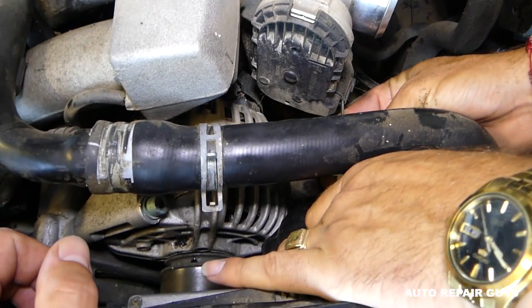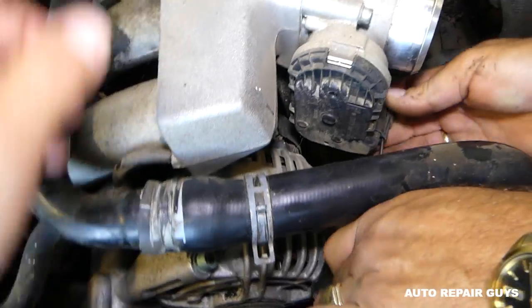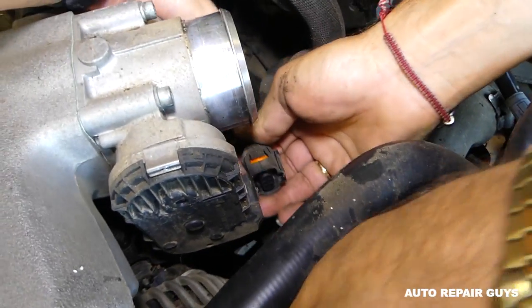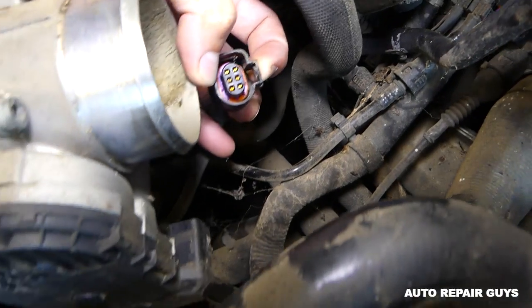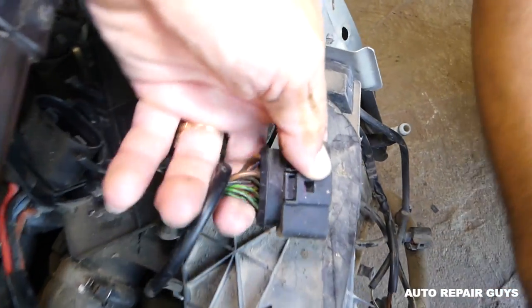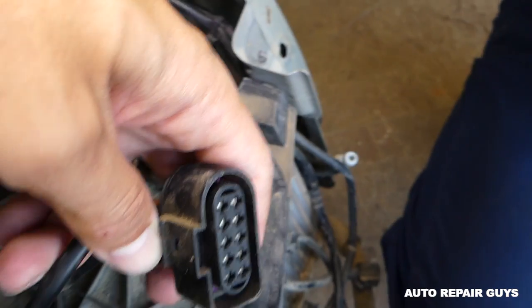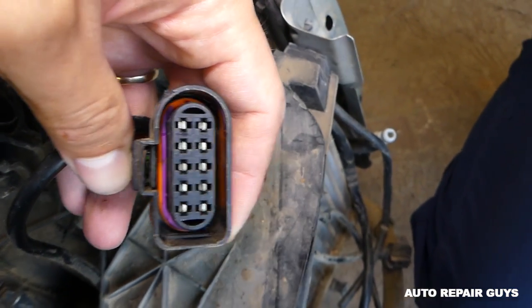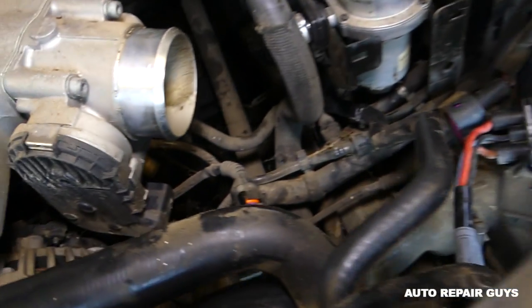When we went with the screwdriver we just lifted up the middle piece and it went. This is the headlight connector — that's how it's supposed to function. You're supposed to have the tab on the back, and when you push it towards the back you can see that piece is moving and releasing the wire.